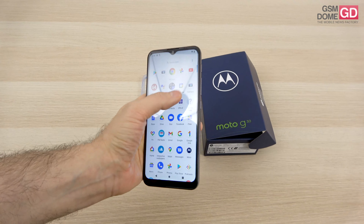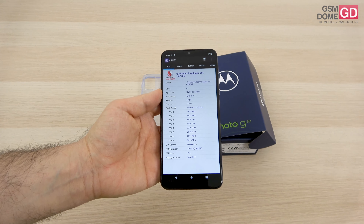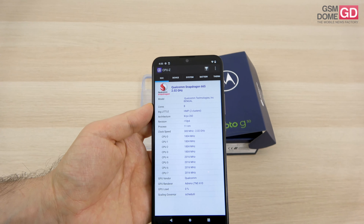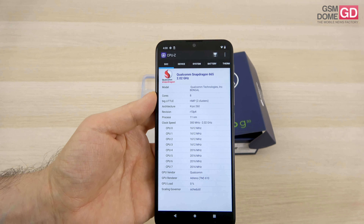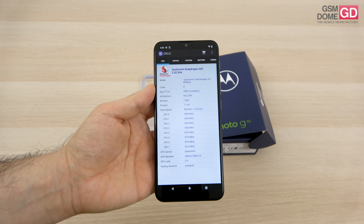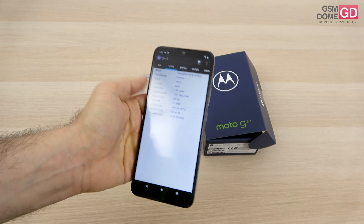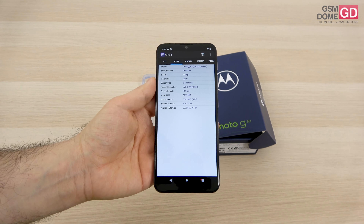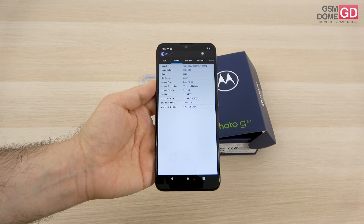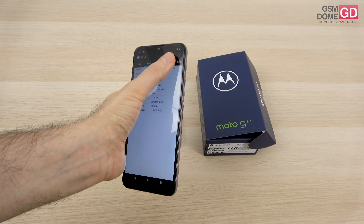Inside we find the Qualcomm Snapdragon 662 — not 665 — the 662 11nm octa-core CPU, which you also see on the Xiaomi Redmi 9T, POCO M3, and the Moto G9 Power. The device comes in two RAM versions: 4 or 6 gigs — we have the 6 gig version. Storage is a single 128 gigabyte option, plus microSD, shared with the same slot.